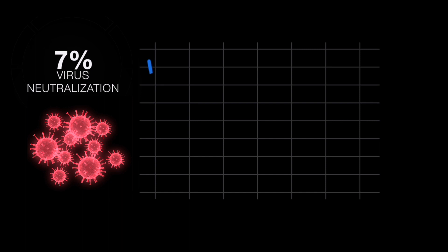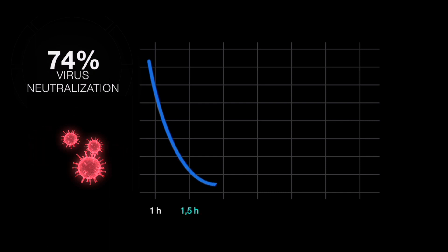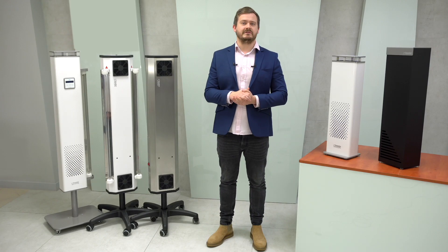Tests carried out by the Microbiology Institute showed that Rode sterilizers kill almost 90% of all viruses and bacteria after just two hours — much faster and more efficient than other purifiers. Such high bactericidal effectiveness is a result of 25 years of experience and knowledge of the team of engineers creating Rode sterilizers.